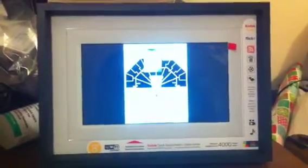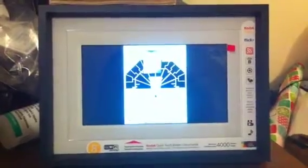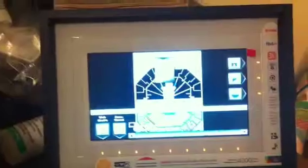Hey guys. This is the frame we got mom and dad. It's got this little sticker here that comes off, and there's an E on the screen. If you touch it, these little things light up — they're little buttons you can use for other features, but it's mostly for setup.